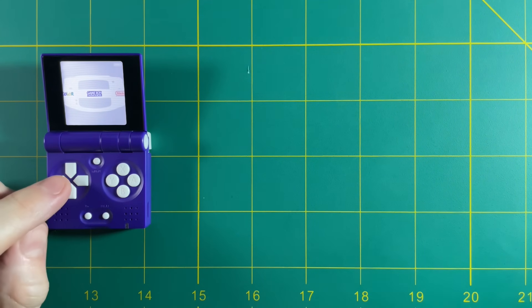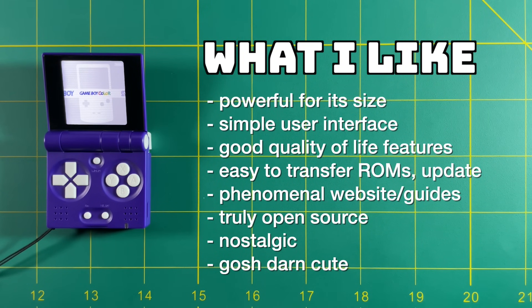Let's start wrapping up. What I like: it's a very powerful device for its size — that 1.2 GHz CPU is impressive. It has a very simple user interface, easy to jump into whether you're new to emulation or experienced. It has good quality-of-life features: close it to sleep, open it to resume your game. It's very easy to transfer ROMs and update firmware through the micro USB port. The website and guides are phenomenal — I've never seen anything as good as this. And this device is truly open source — software, schematics, everything. That gives developers a lot of opportunity. It also has a very nostalgic Game Boy Advance SP feel to it.